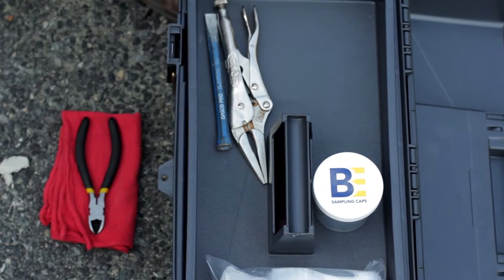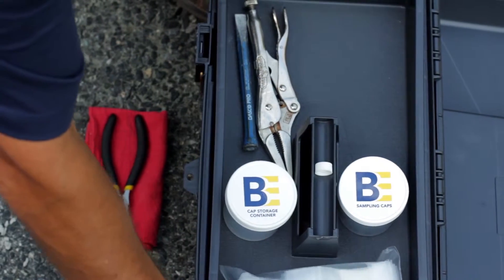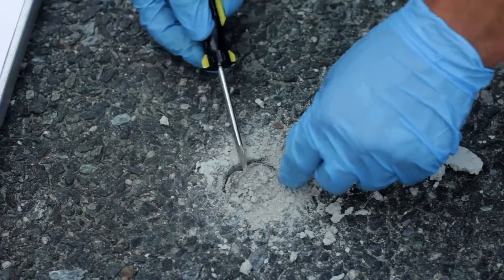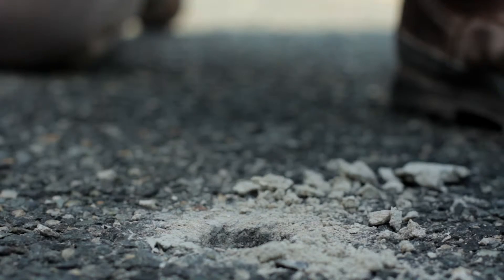Remove a solid shipping cap from the cap storage container and place it and a square of gauze cloth on the open kit. Remove the aluminum foil plug using the small screwdriver. Then, grab the wire hanging on the top of the pipe and remove the sampler from the hole.